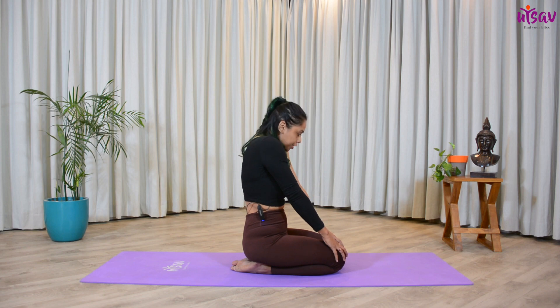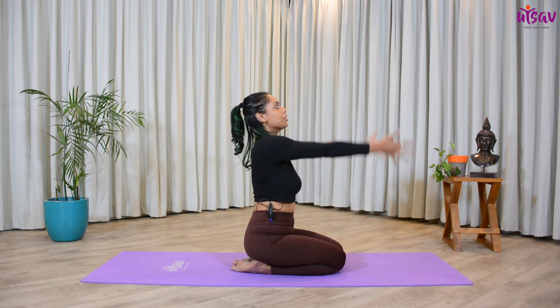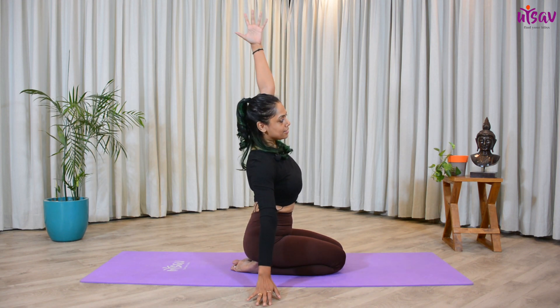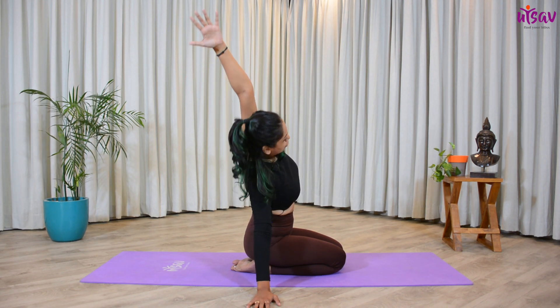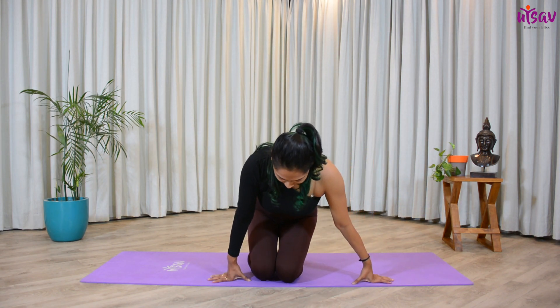Come back to the neutral position. Now from here, inhale, get your hands up, get your right hand down. Exhale, get your left hand and stretch towards the right side. I'm going to show this from the front as well, so let's sit down in a comfortable position here.